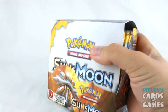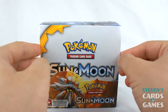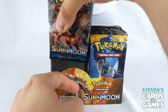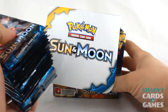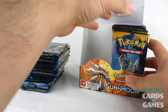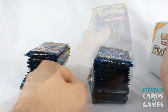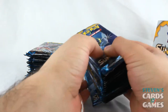Alright, here we go. We got the Sun and Moon box here opened. And now we've got the packs — the left-hand side and the right stack. There's a promise of 36 packs per box, so let's do a quick count to make sure everything's there.